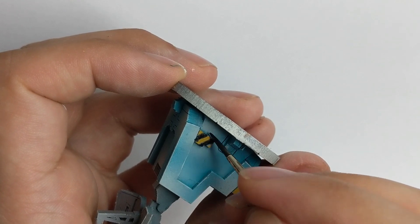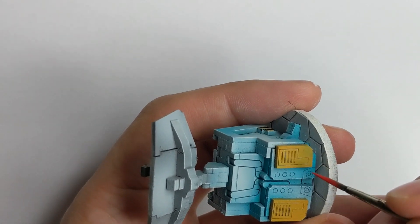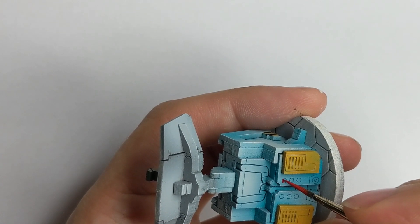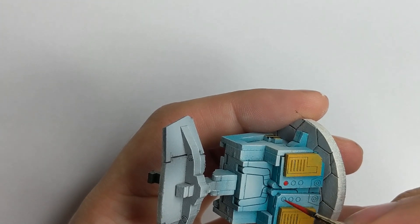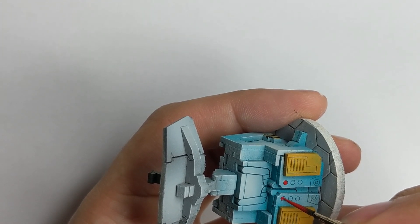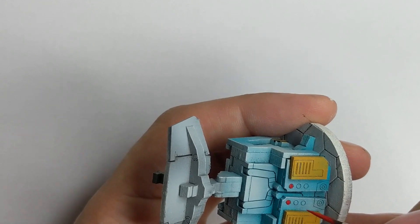I decided to paint the little buttons on the back of the antenna — I will paint one in red, one in green, and one in blue. Just improvise and pick up any colors you have at hand; it doesn't have to be the specific ones or the same shade as I picked.